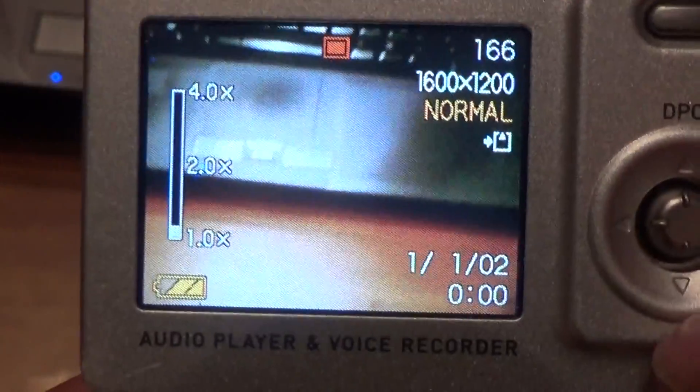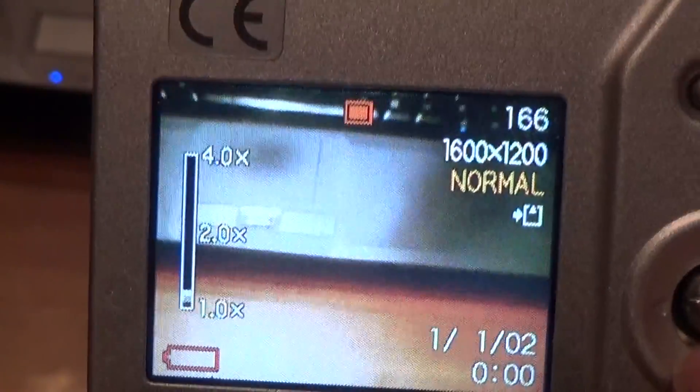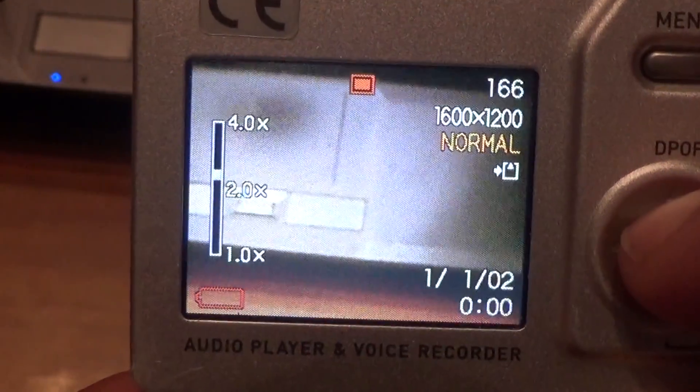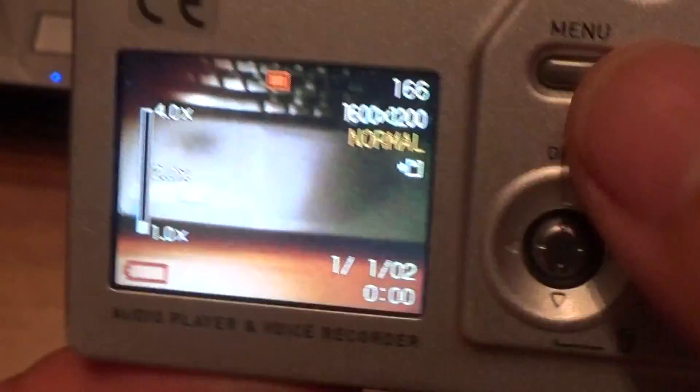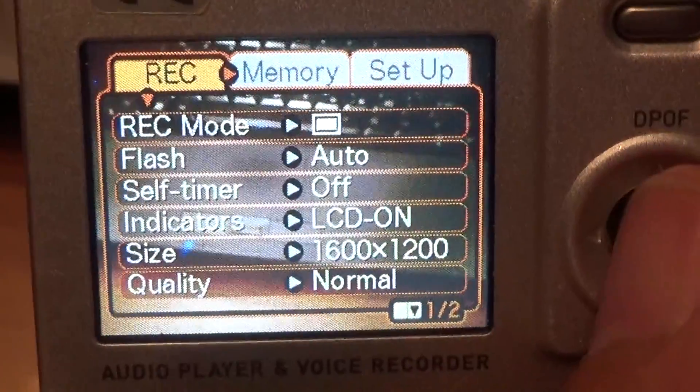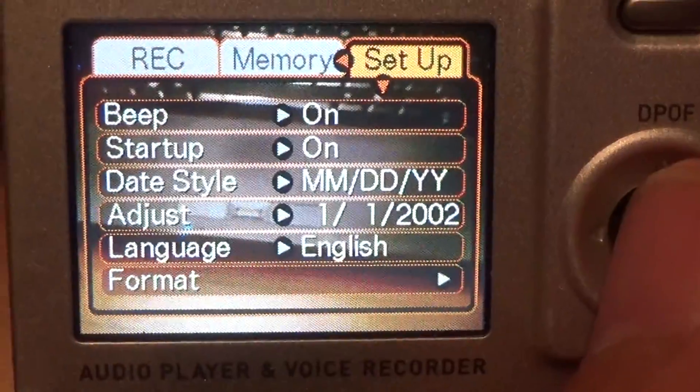This is the zoom. A little bit about the menu — rec, memory, setup.